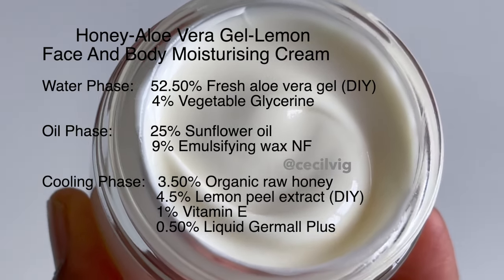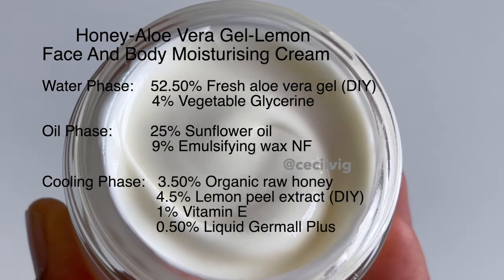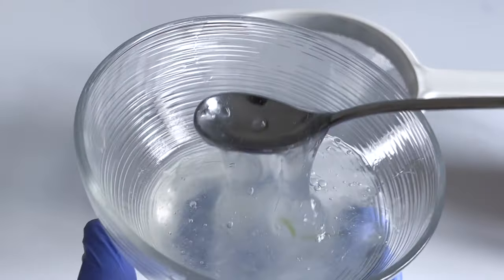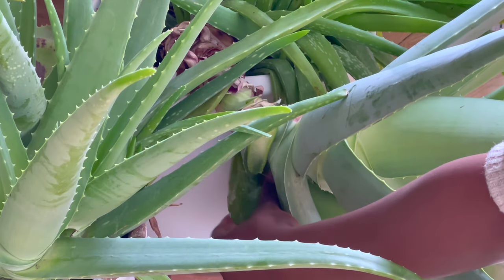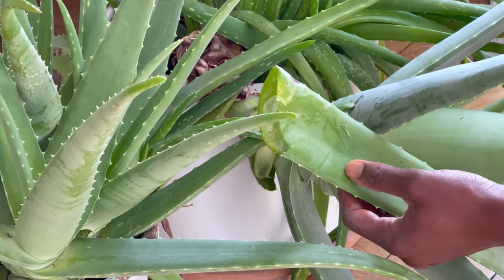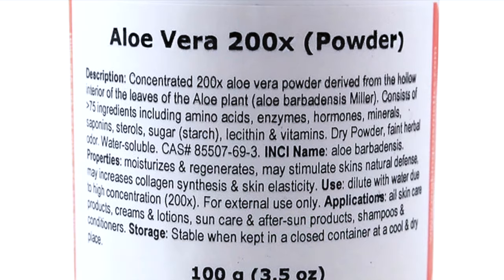Here I have listed the ingredients needed for a 100 gram recipe. As we will be using fresh aloe vera gel in this recipe, we start by extracting the gel. I harvest the aloe vera leaf. If you are unable to use fresh aloe vera gel, you can use aloe vera liquid or aloe vera powder for this recipe.